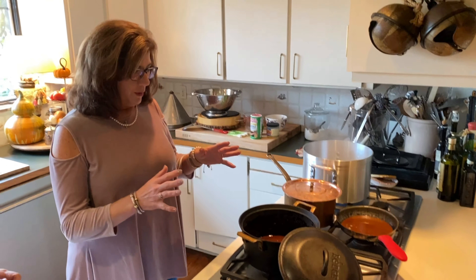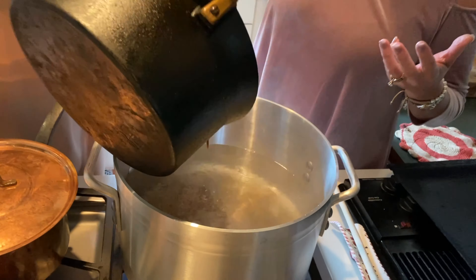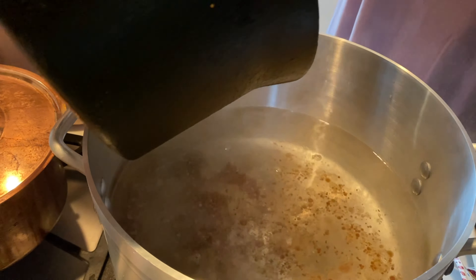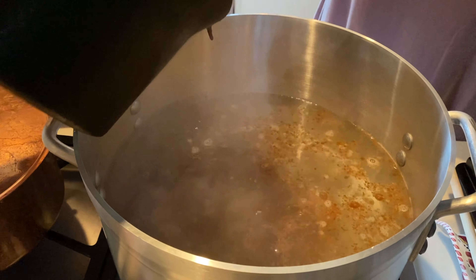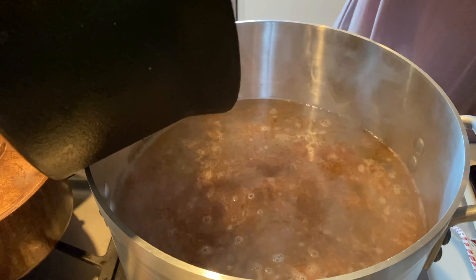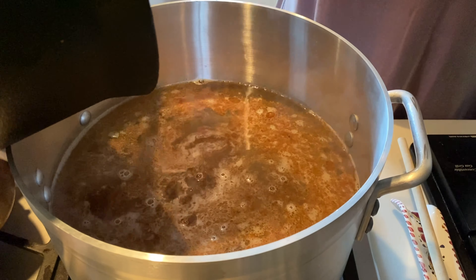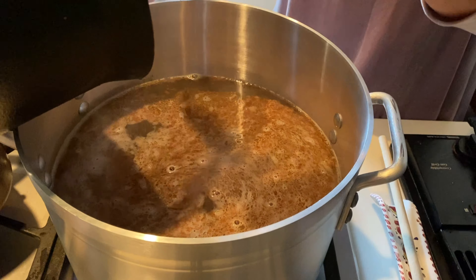Once the water is boiling, add the roux and let it cook for about an hour so it really dissolves. Our seafood gumbo is usually not as thick as our chicken and sausage or chicken and andouille. It's however you like your gumbo — we like our seafood gumbo a little lighter than our chicken and sausage. We just love our big gumbos down south. Making roux is time-consuming.